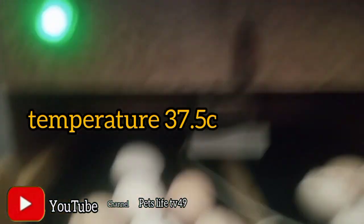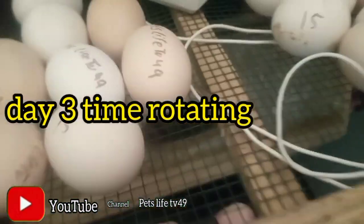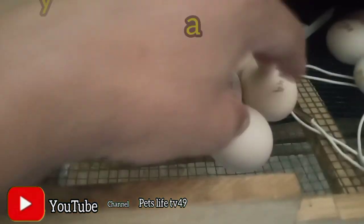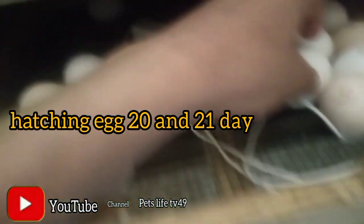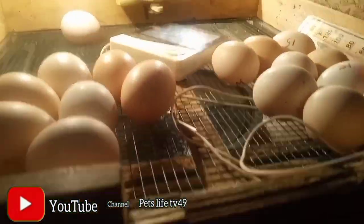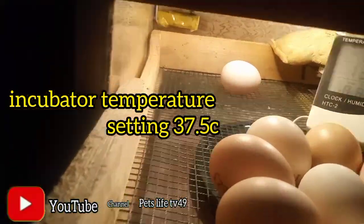I'm going to cut off a bunch from the front. I'm going to take a look at the front. I will cut off the front. Thank you.